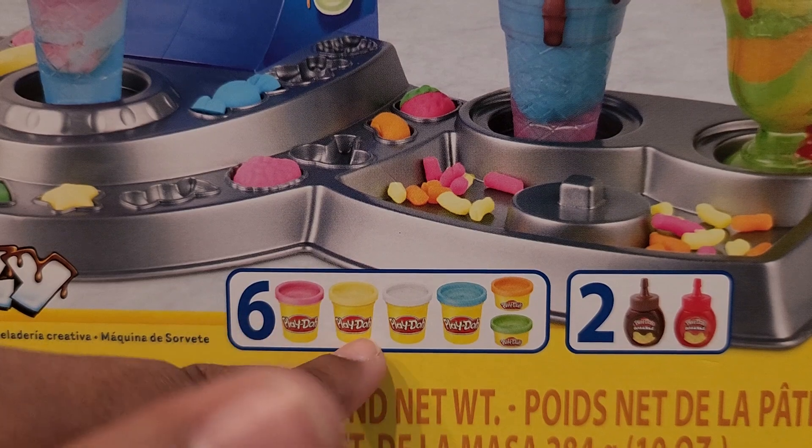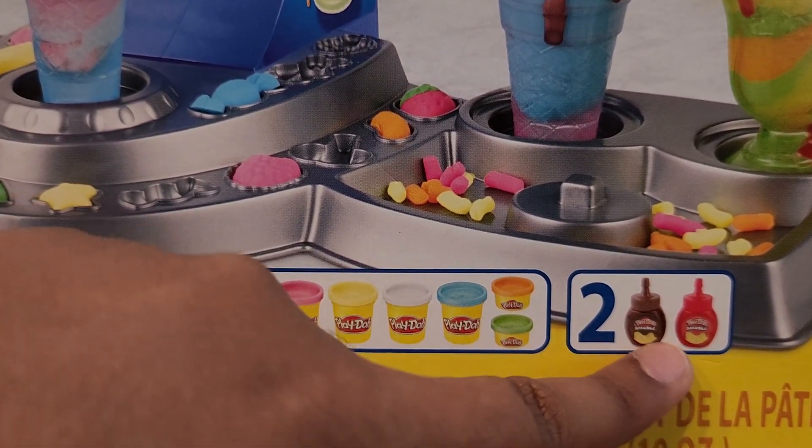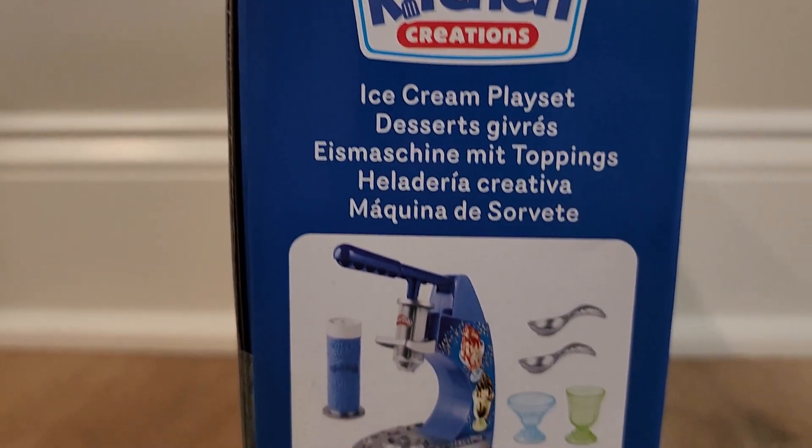This set includes 4 full Play-Doh cans, 2 mini cans and 2 Drizzy bottles. Here's what it includes.